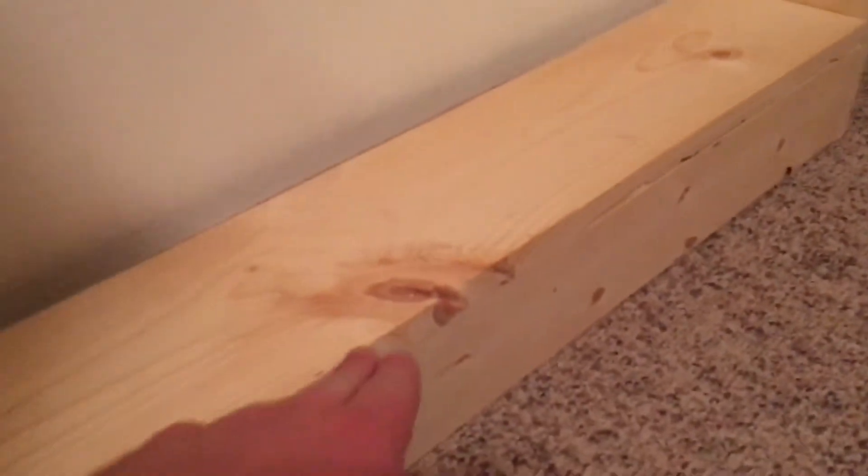One thing I'd recommend is, if you can, if you've got a miter saw like the one I'm using, go ahead and get it — it'll help with cutting in the long run. But you can definitely use just a hand saw or a skill saw if you've got one lying around.